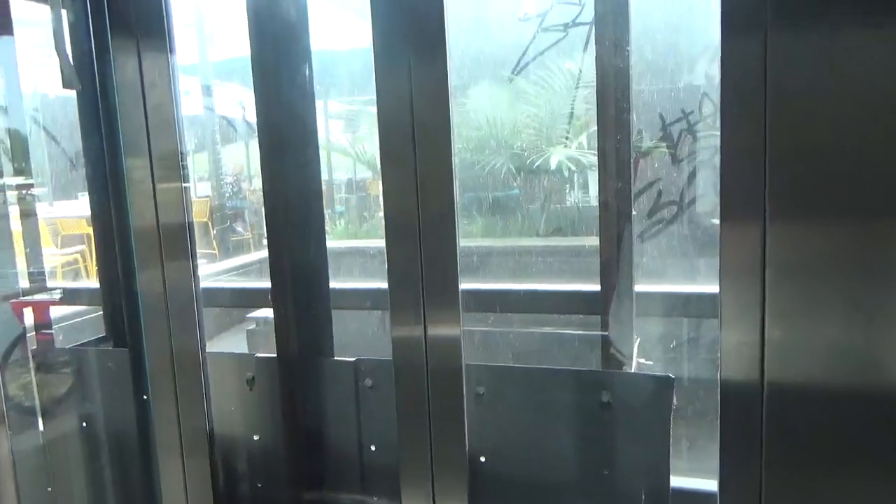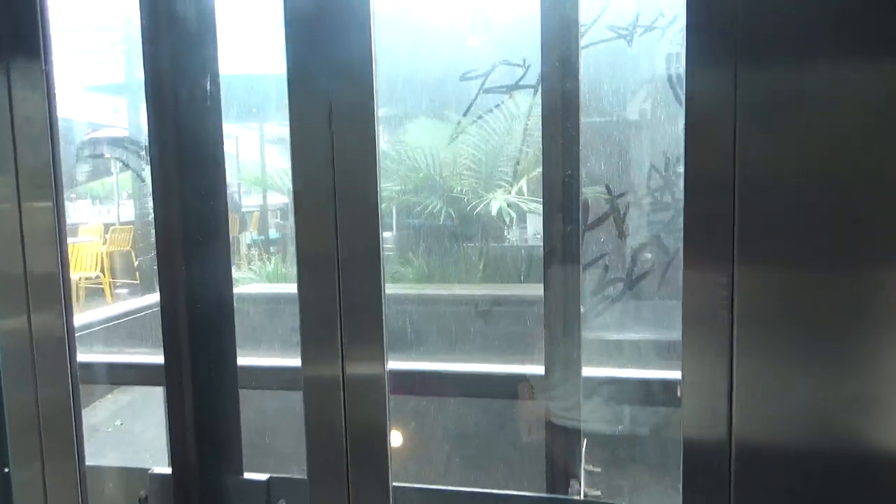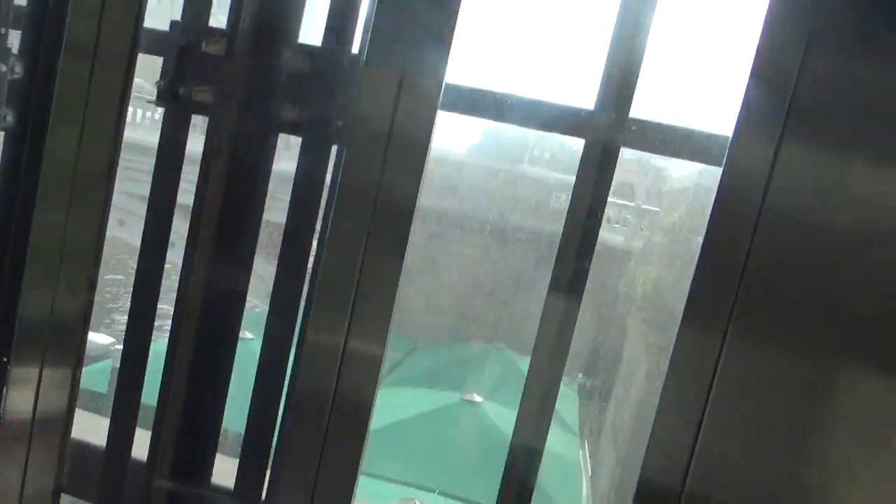Watch out the window this time. If we've seen it go down, we might be able to see the motor.